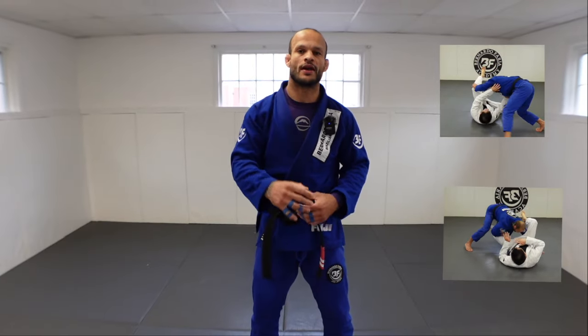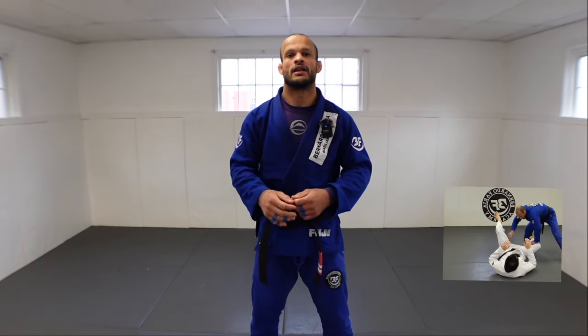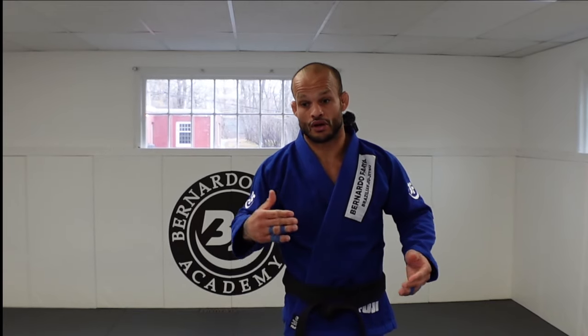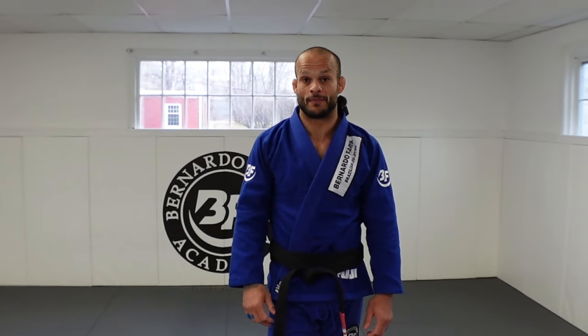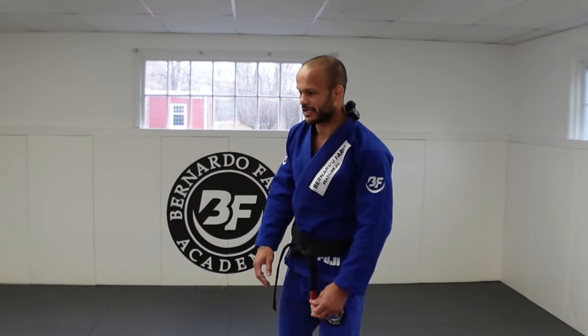Four different ways for you to counter the guard pull. If you have a hard time, this video is for you to sharpen up your passing. We'll go into a concept and some drills at the end, so stick around. If you don't know me, my name is Marc, a Marcel Garcia Black Belt.